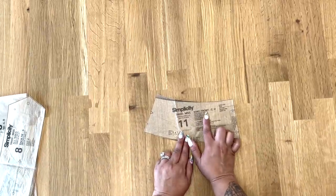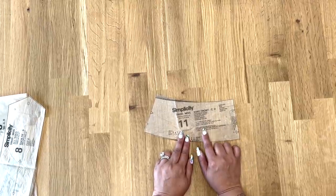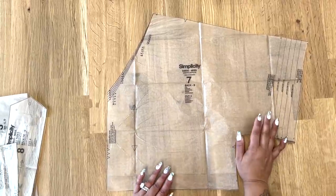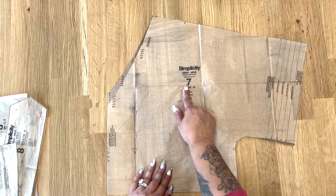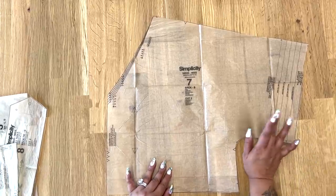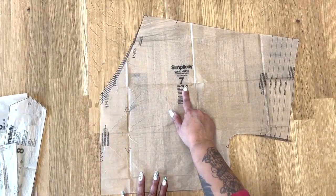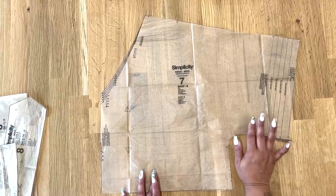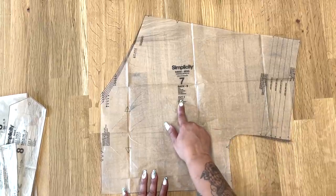You're also going to cut out pattern piece number 11 — our yoke front. Cut two on the fold of fabric and one on the fold of interfacing. Then cut out pattern piece number 7 for back view B. I've cut along the line so that I can do my elastic as opposed to the cuff, and I'm still going to be doing the elastic casing as if doing view A. Cut out two of your back.